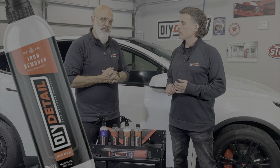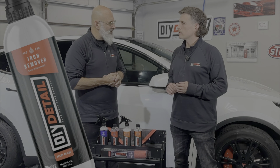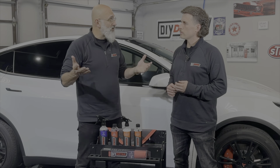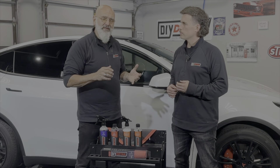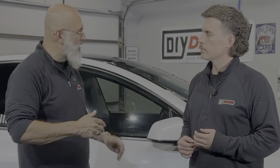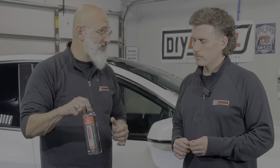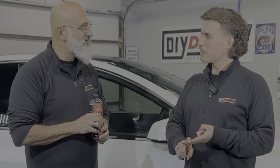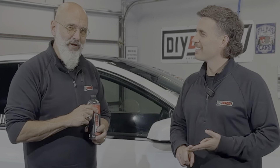Next is our iron remover. We use our iron remover very differently than most. It's one of the most expensive chemicals in the detailing line, whether it be us or other companies. Other companies will have you spray it willy-nilly all over the vehicle, using probably this whole bottle. It's two things when that happens — smelly and expensive. Normally our products smell great; this is not one of them. But it works very well.